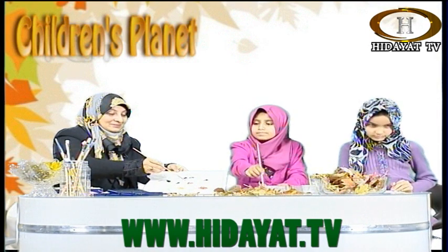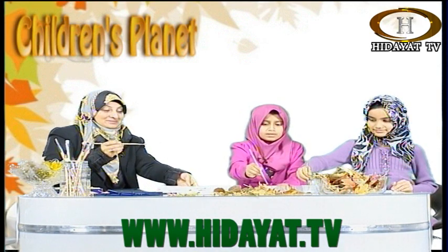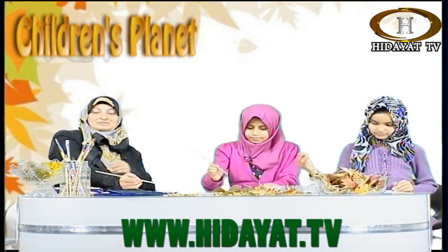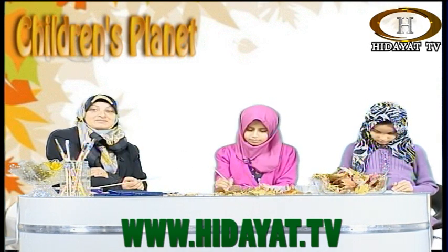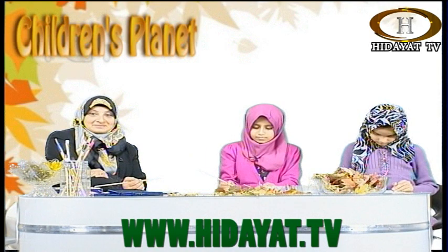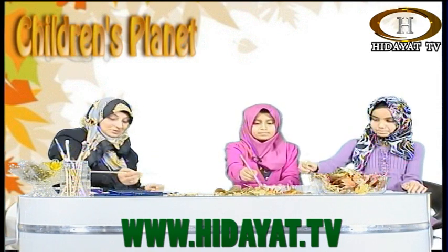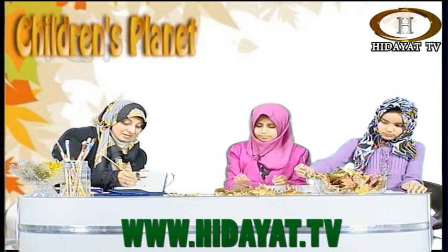As-salamu alaykum. As-salamu alaykum. My name is Batool and I'm calling from Leicester. Shaila Auntie, I like your topic. In our school our topic is also about Allah subhanahu wa ta'ala's creation — we should be really very thankful to Allah subhanahu wa ta'ala. Thank you, Khuda Hafiz. Thank you so much for calling in and appreciating our topic, Batool. Wonderful. Keep watching — and one day we want you back in here so you can come and do some painting with us.